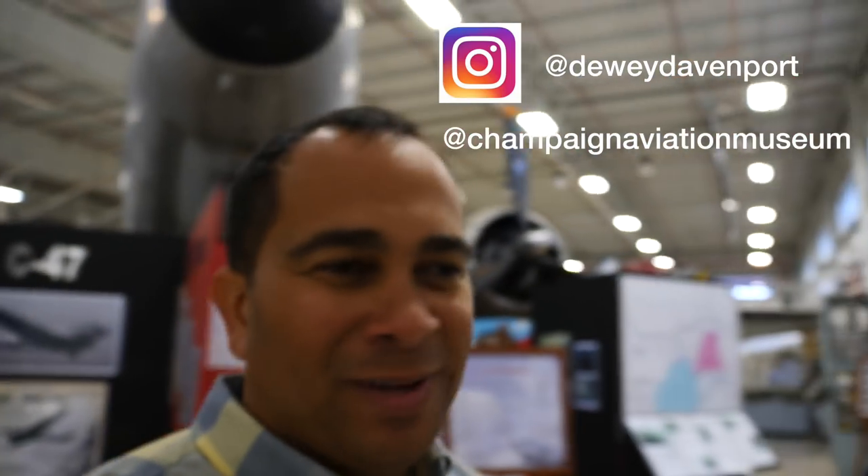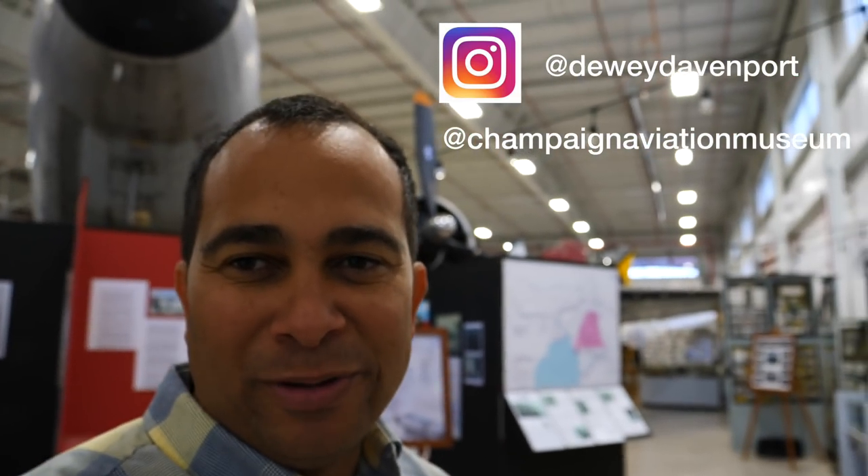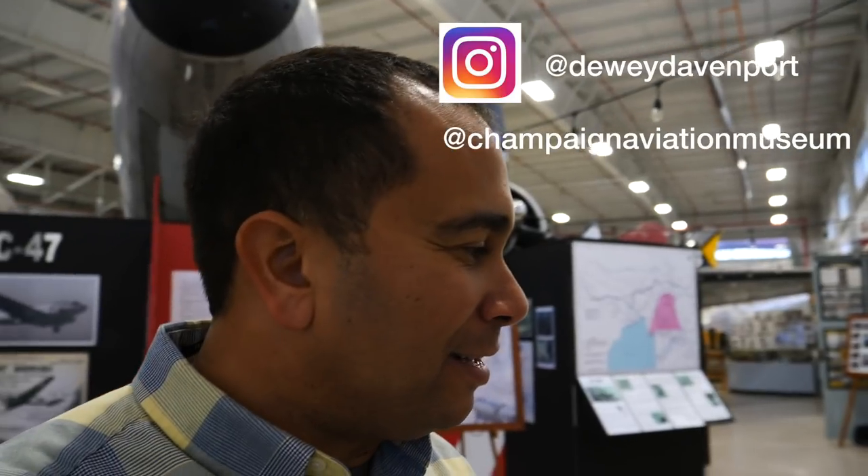I just walked into the Champaign Air Museum where they're building the B-17. I'm going to do a little walk around here and then we'll go try to find Randy or someone else willing to talk to us and give us a little update on what's been going on for the last three or four weeks. You can see here there's a DC-3 on display. I'm not sure when they got it — it's been a few years. Let's go inside.